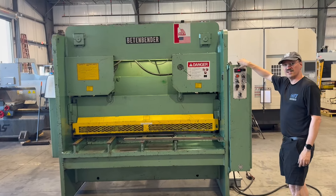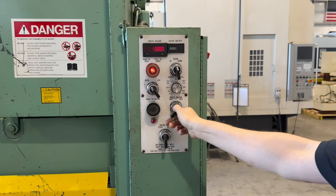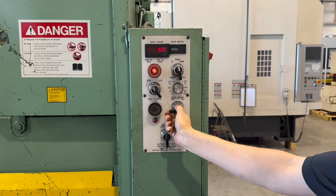The back gauge is currently set to zero — it's all the way forward. In reverse right now, it's actually moving in towards the back. We'll go about four inches in.